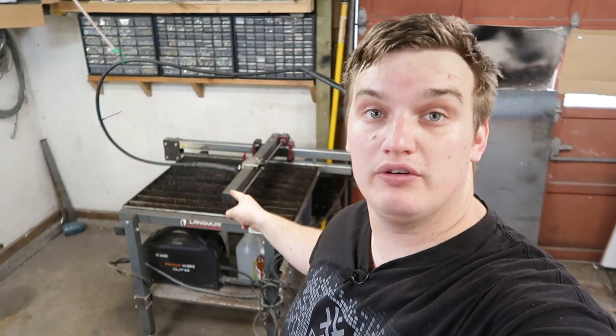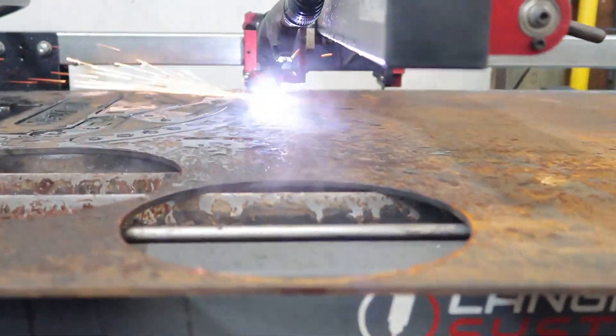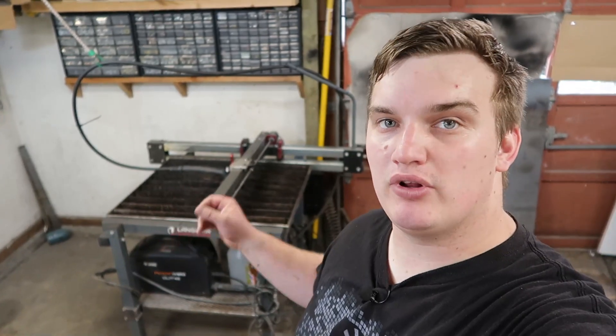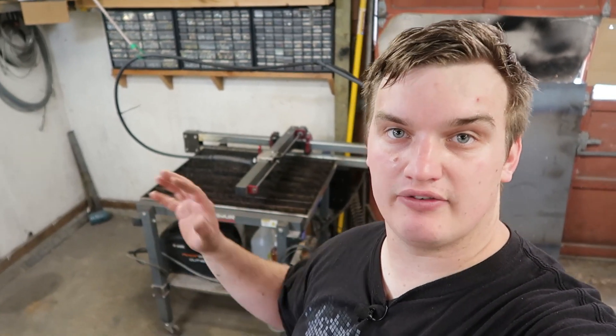Welcome back guys. Today we're going to do a one-year review on our Langmuir Systems CNC Plasma Table. I bought this table in March of 2019 and it is currently July of 2020, so I've had this thing for about 16 months, give or take.